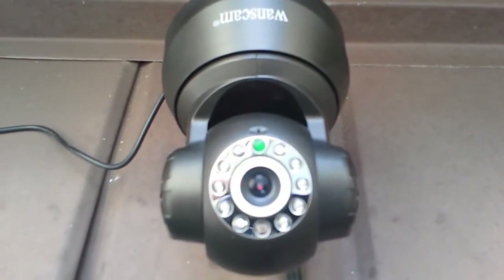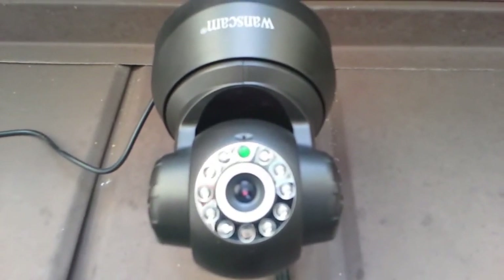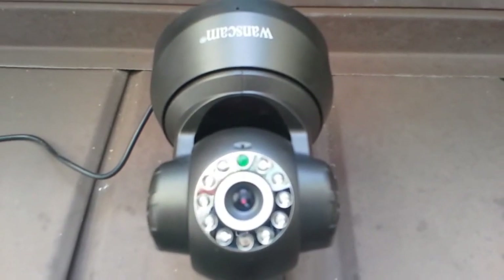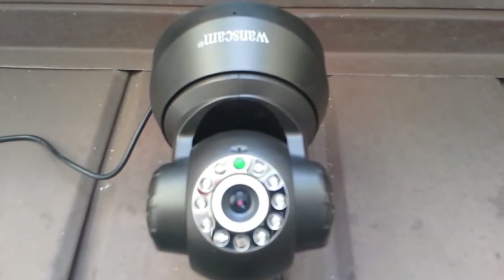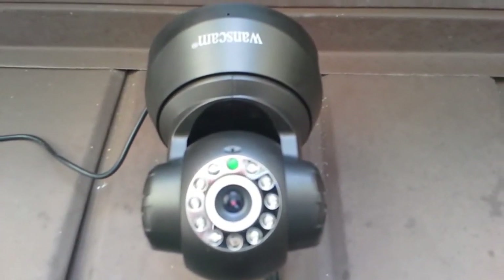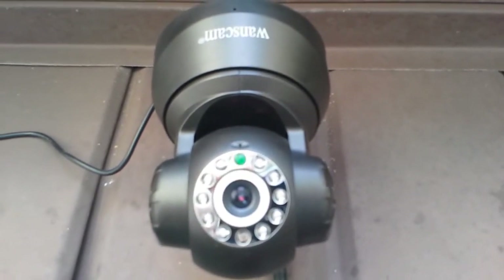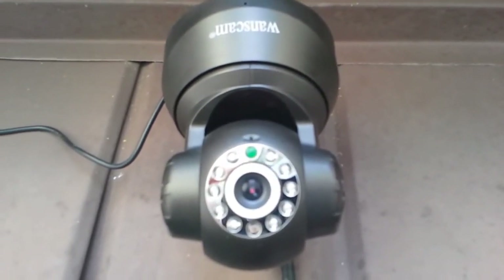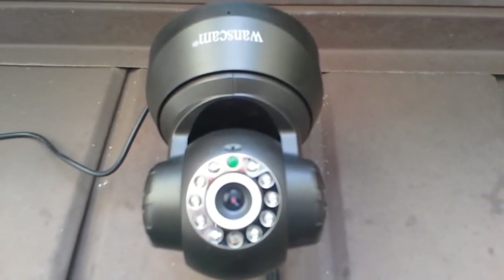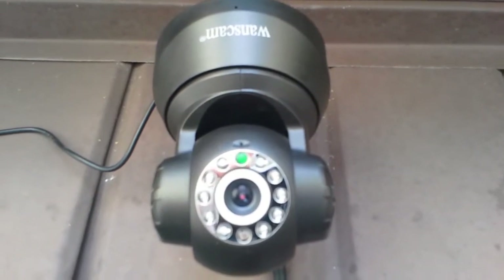My wife and I are very pleased with this. There's a free app you can put on your smartphone, so we have the live feed on our smartphones. We can move the camera, look around, take pictures, and take video from our smartphones anytime we want. We also have the same thing on our laptop. When it detects motion, it takes a picture and sends those pictures directly to our email — so if somebody were ever to come up and swipe the camera, we'd have those pictures to identify the person.